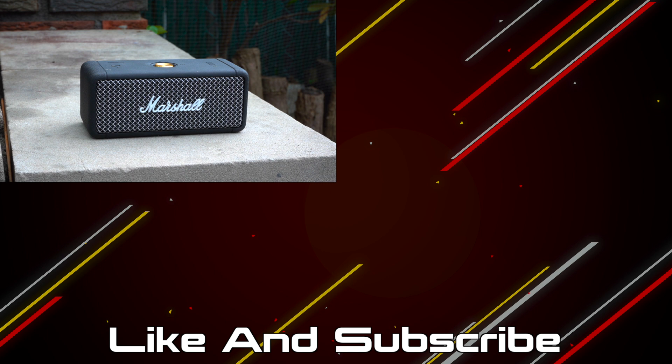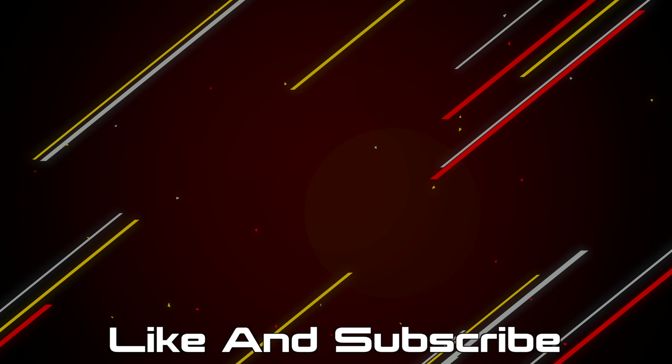If you made it this far I guess you enjoyed the video, so hit that like button and get subscribed. If you want to pick up any products mentioned in this video those will be linked in the description down below, and you can also support the channel by checking out the merch store. But other than that I'll catch you next time.